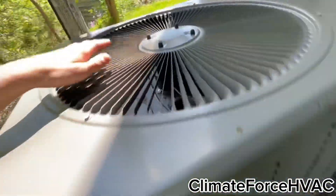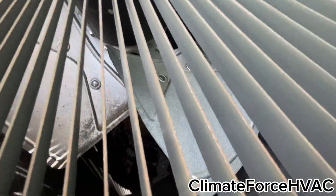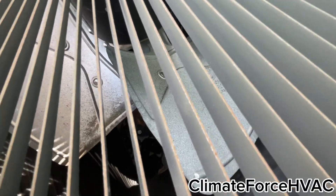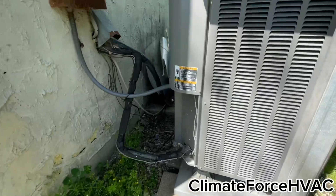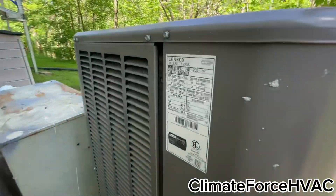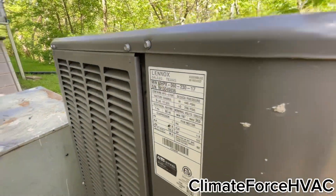I think this one's also new. Oh, it's a heat pump — had to come here for defrost this winter. That's not new. Okay, 2013 five ton.